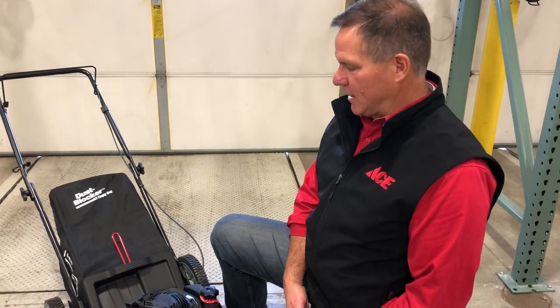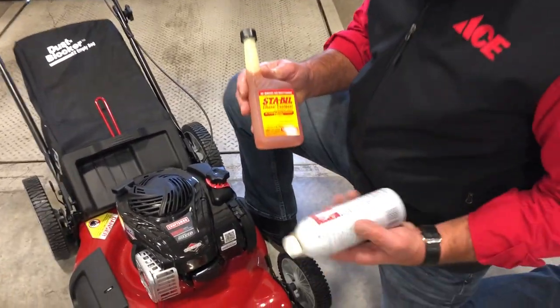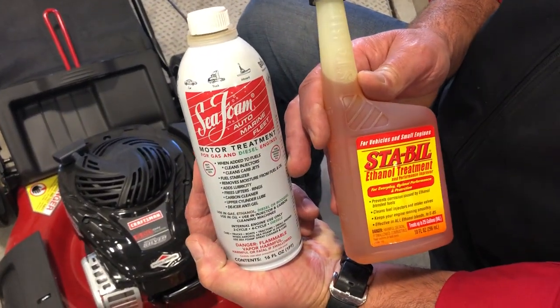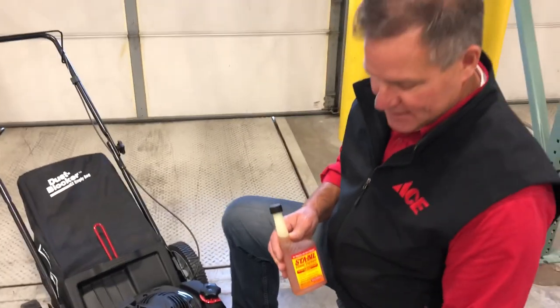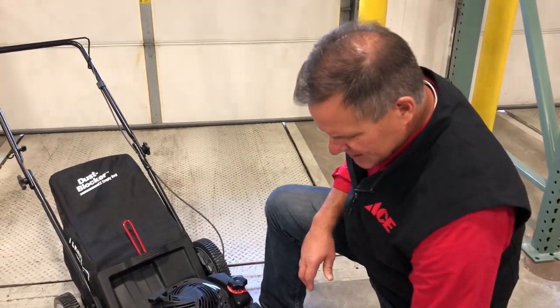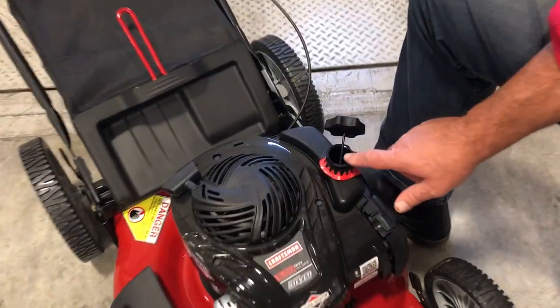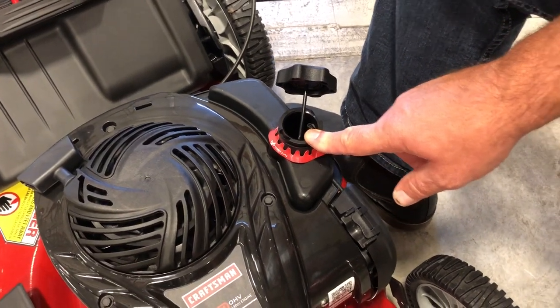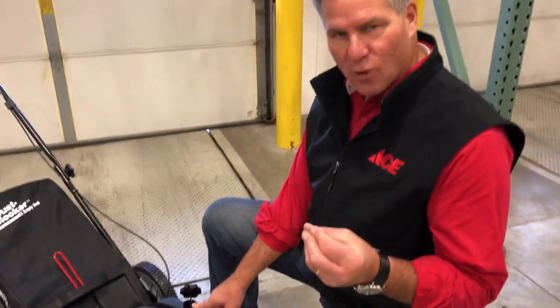And finally, the fuel. There's a lot of different information when it comes to storing your gas-powered equipment in the winter months. This is something I've done for years and it works: whether you use a product like Stabil or Seafoam, you want to put this into the tank and then fill the tank all the way to the tippy top. A lot of people say you should drain the tank, but the problem is when you drain the tank you allow air and moisture to get inside. With the fuel all the way to the top and the Stabil in there, you ensure that water doesn't get in and cause that gunk that can form on the carburetor.